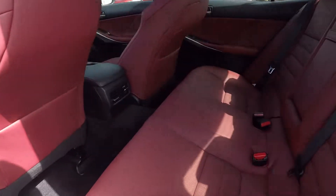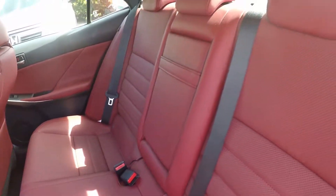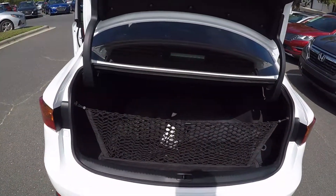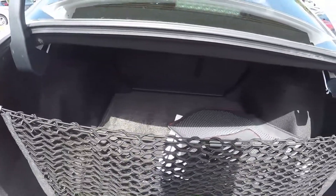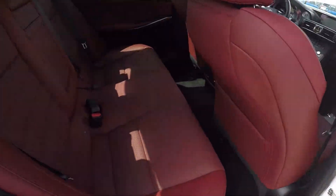Taking a look in the back seat now, we do have a nice red leather seating surface. Very well kept and managed. Taking a look in the trunk space now, we do have a nice bit of storage, as well as the original mats for this vehicle.